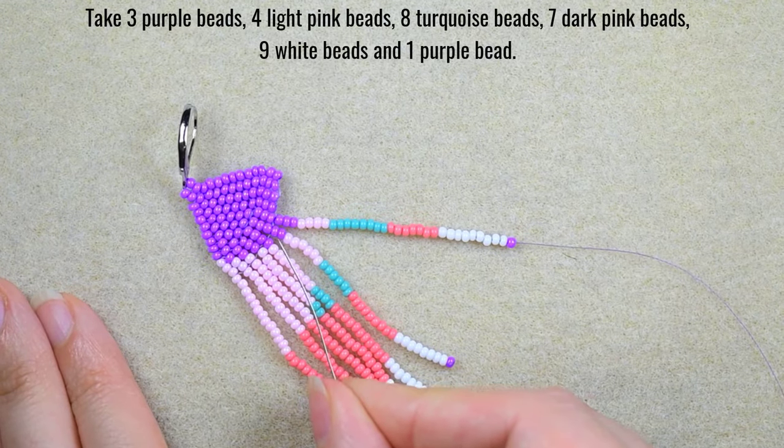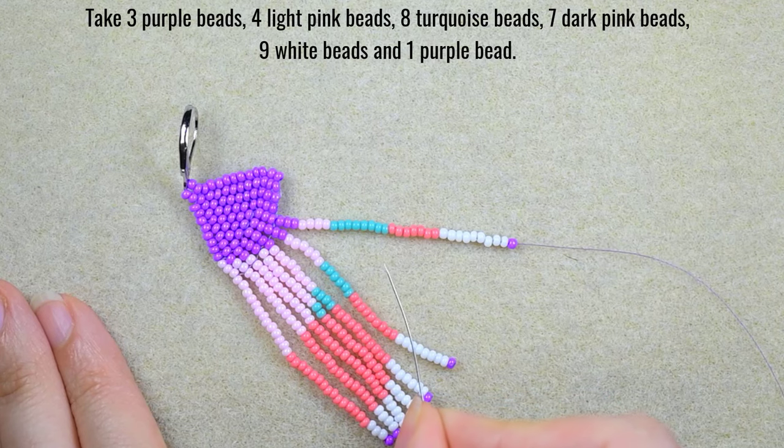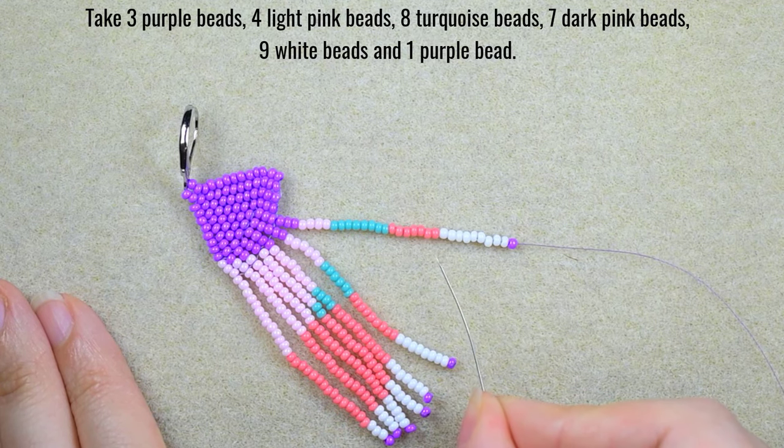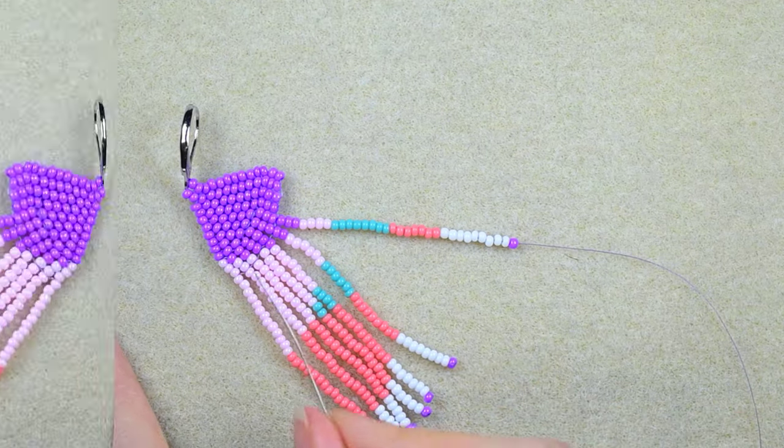For my seventh fringe: 3 purple beads, 4 light pink beads, 8 turquoise beads, 7 dark pink beads, 9 white beads, and 1 purple bead.